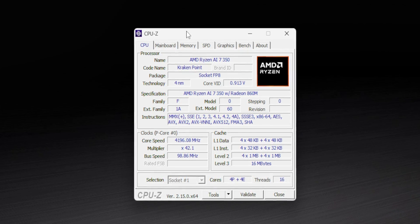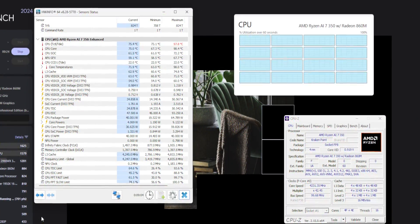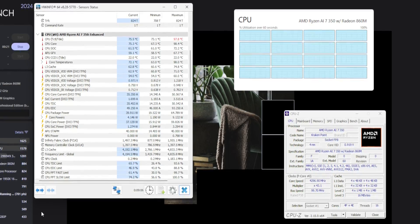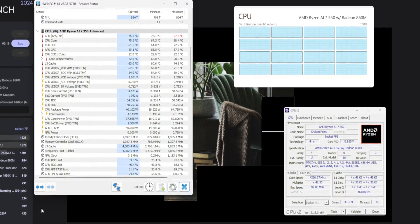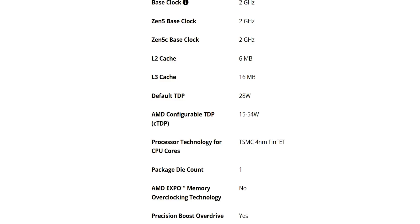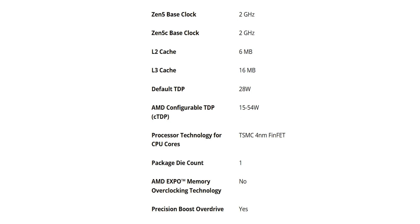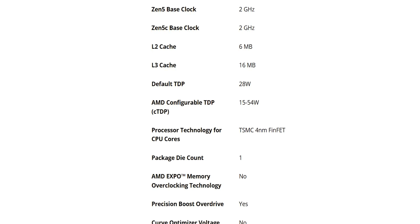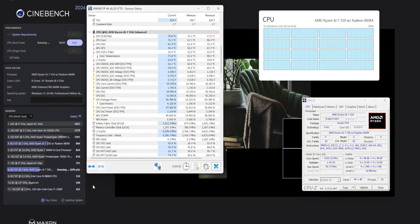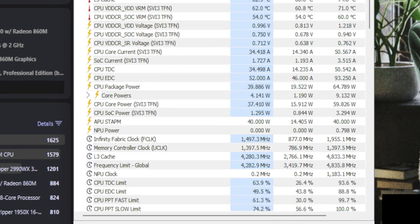In total you get 8 cores and 16 threads, split between 4 performance cores that boost up to 5 GHz and 4 efficiency cores that go up to 3.5 GHz. The best part is power efficiency — depending on your cooling and power settings the TDP can scale anywhere from 15 watts to 54 watts. We ran a stress test in Cinebench and this tiny system managed to sustain a full 54-watt load without thermal throttling.